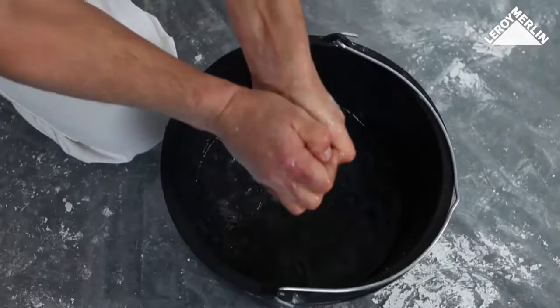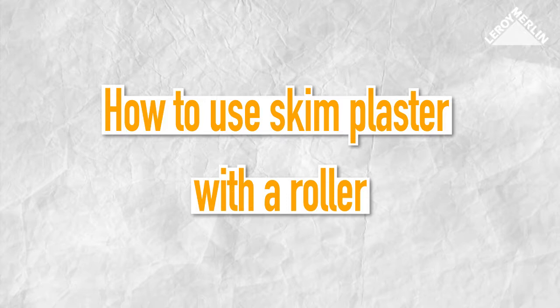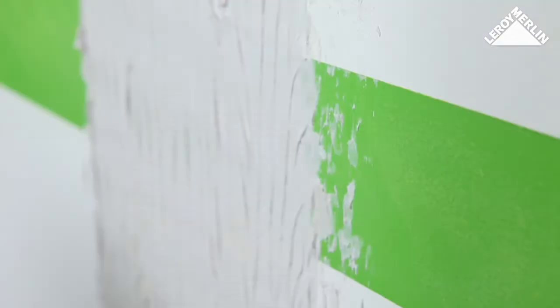Before painting, dust the area with a brush and then a damp sponge, which you should wet regularly. Check the result and apply a second coat of plaster if necessary.